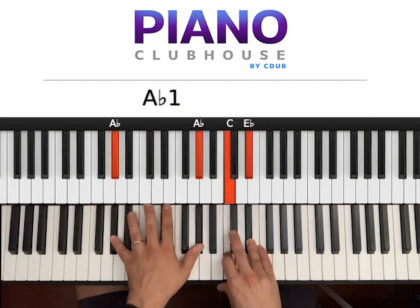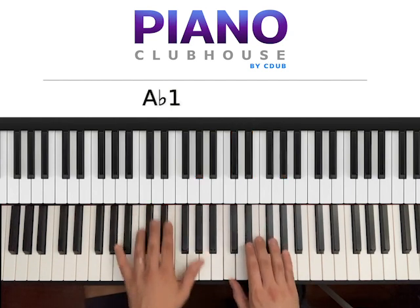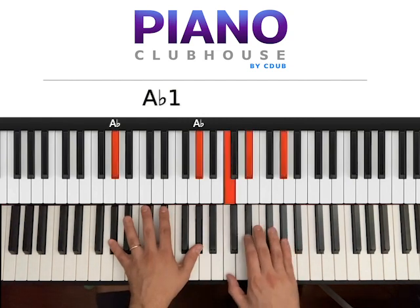Now you go to Ab major — two Ab on the left, C and Eb on the right. You can also have Ab if you want. Hit both hands at the same time: one, right hand: two, three.